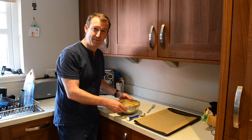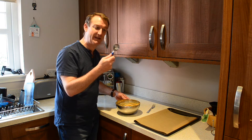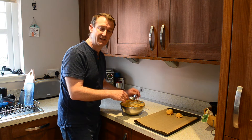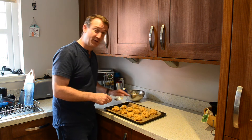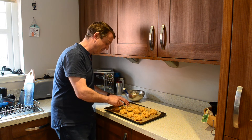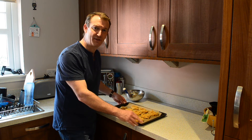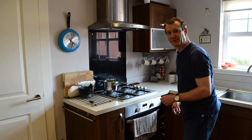The peanut butter mix has had about an hour relaxing in the fridge. I've got an ice cream scoop to make sure I get equal portions, and I'm placing them on a prepared baking tray. It doesn't matter what size you make these, just so long as they're even so they cook at the same time. The cookies we'd seen were quite large and had just been pressed down with a fork, leaving a nice imprint on top. When the cookies are prepared, pop them in the oven at 180 degrees and I'll check back on those in about 25 minutes.